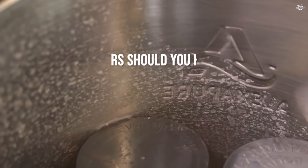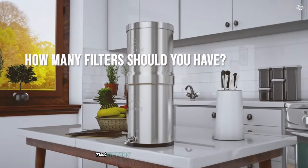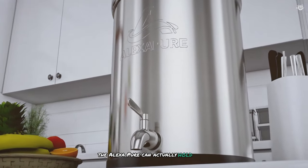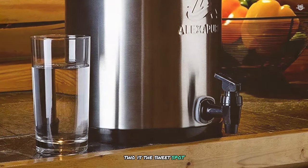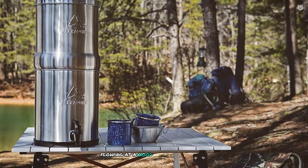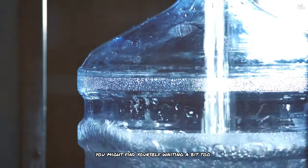How many filters should you have? Two filters seem to do a better job than just one. The Alexa Pure can actually hold up to four filters, but that might be overkill. Two is the sweet spot — it filters your water well and keeps things flowing at a good pace. With just one filter you might find yourself waiting a bit too long for your water.